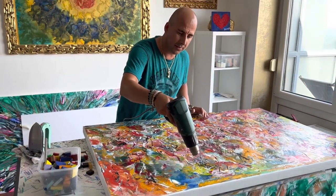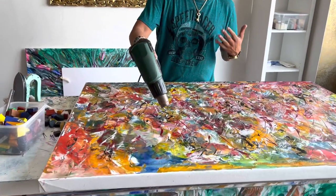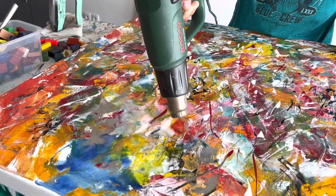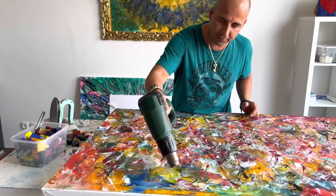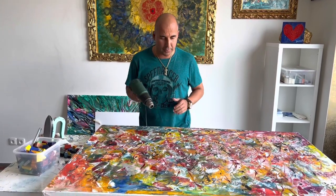This is the specialty of the encaustic technique — the material, the color that it works with. It's applied with a hot iron and with this hot pistol you kind of create the interesting shapes.